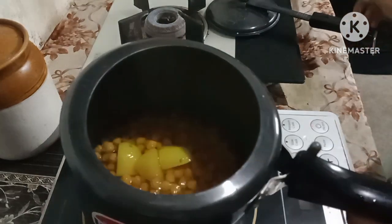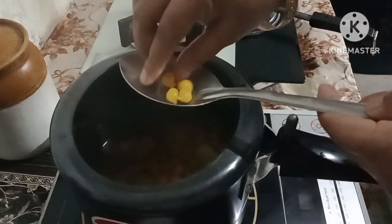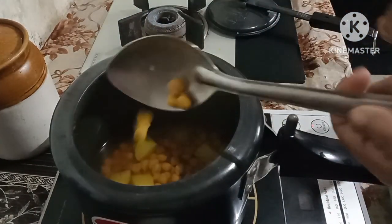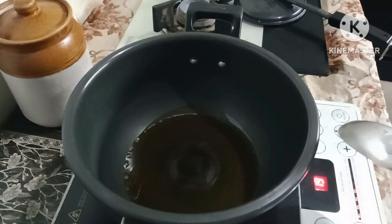When it is dry, I can turn it off. This is the same thing to make. I am going to remove this and put it in the middle.